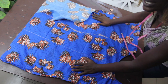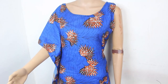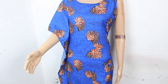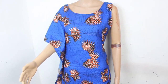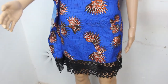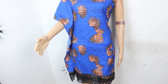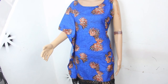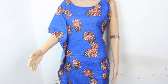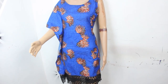Hi guys, so this is what our one-shoulder dress looks like. You can see the booboo effect on one side and on the other side we have our basic gown. I went ahead and added lace fabric at the lower part just to spice it up a little. This is what our one-shoulder booboo dress looks like. Thanks so much for watching — don't forget to give this video a thumbs up, like, share and subscribe. I'll see you guys in my next one, bye!